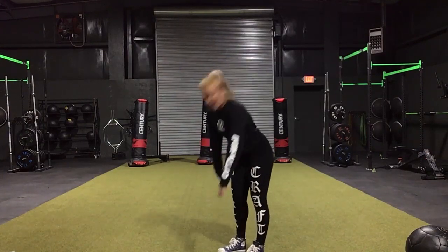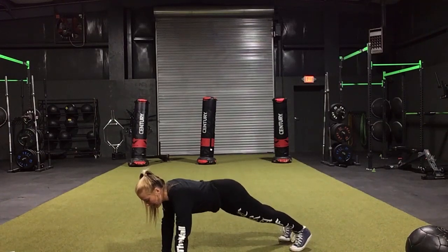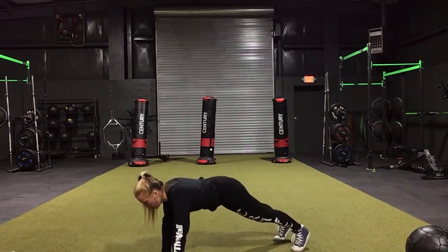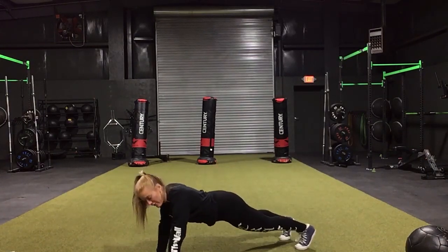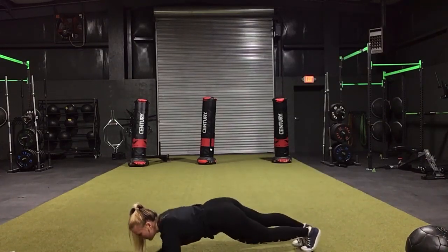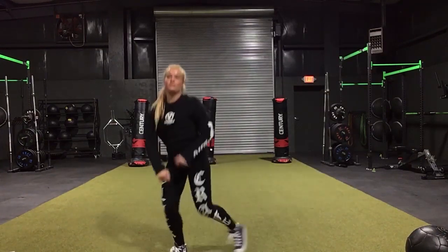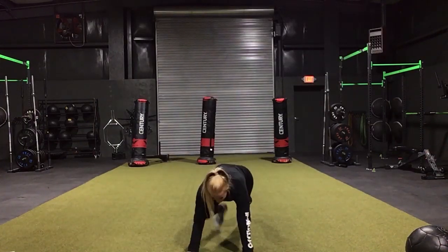First thing we're doing is a 30-10. We have three exercises that we'll go through three times. First is opposite hand to opposite leg planks — I also call them Frankenstein planks. If you want a harder version you can go from the elbow. Super important thing about that is it takes a lot of balance, so you want to squeeze your core and squeeze your butt the whole time.